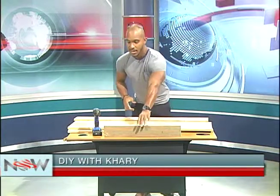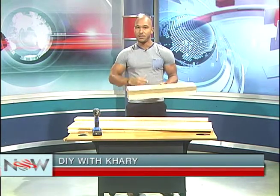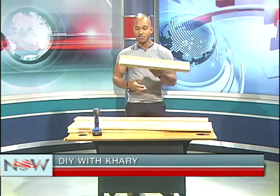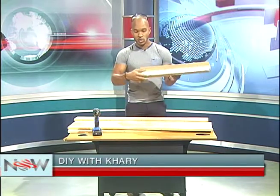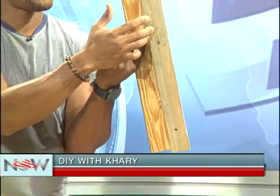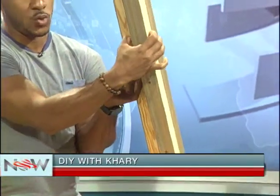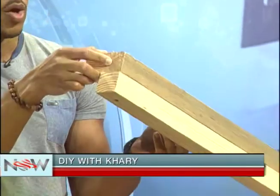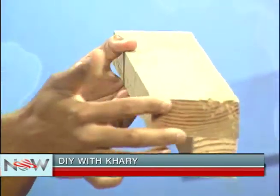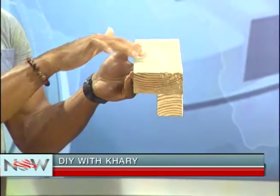One thing I left out was this piece here — this is the piece that is going to hold it onto the wall. For floating shelves, it's not that they are actually floating by magic; they have a hidden part that actually attaches to the wall. What you need for this is a two-by-two piece and a two-by-four piece. You attach the two-by-two from the bottom with three-inch screws fastening it to the two-by-four. This part will go against the wall directly, and this part acts as the support for the shelf itself.